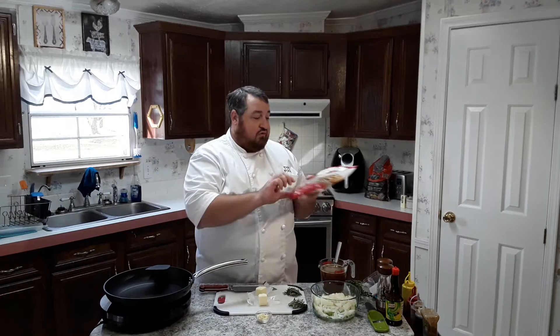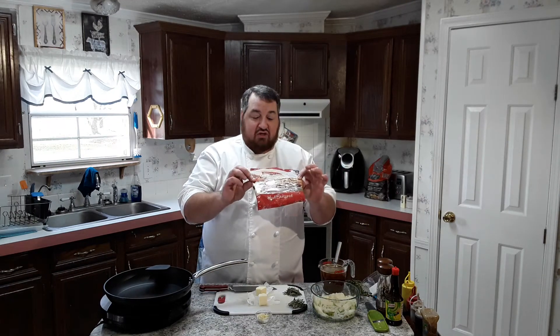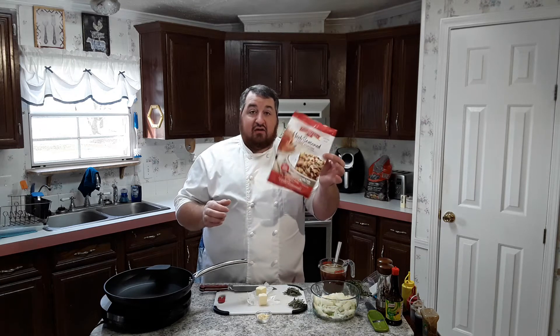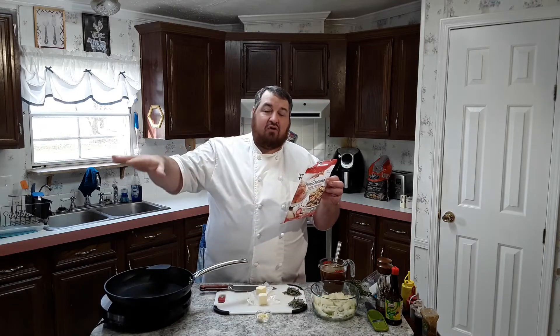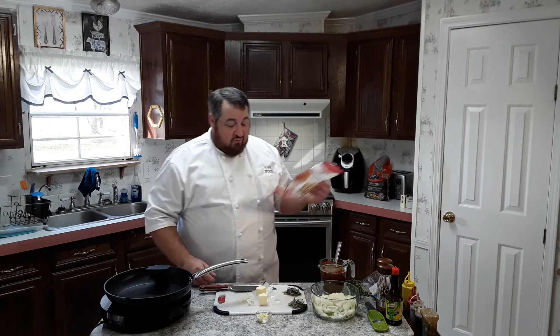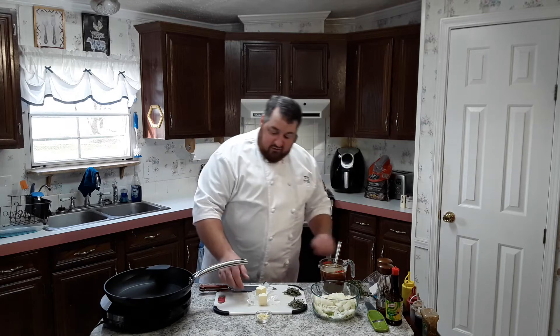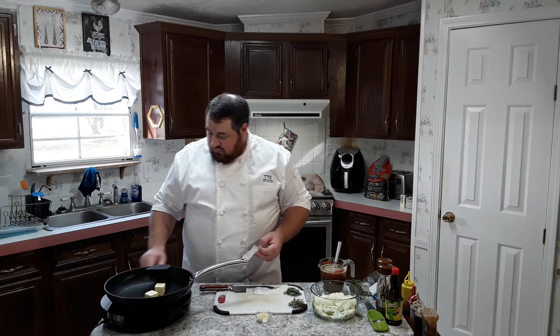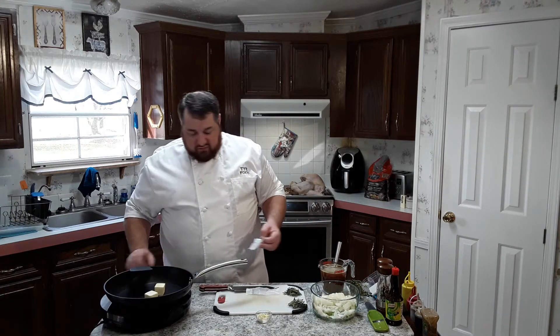Back to the task at hand — making the stuffing. We just buy this package of herb seasoned cubed stuffing and I kind of follow the directions then meander a little bit because I do things my way. We're going to need four tablespoons of butter. I've got that right here and I'm going to get this in my skillet and get it melting so I can add the other ingredients. Starting on medium for right now.